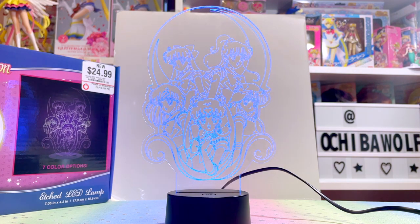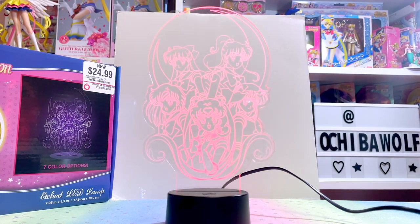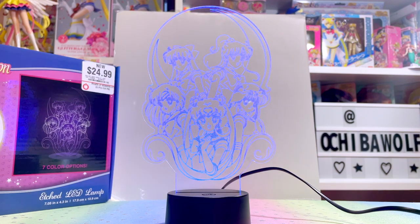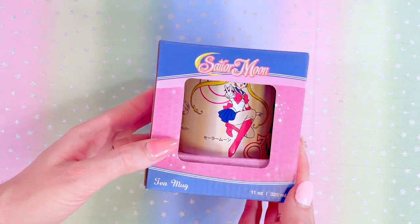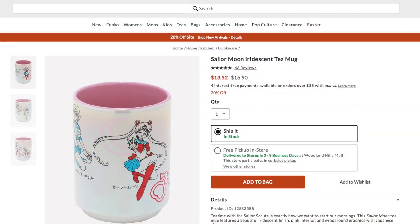Stick around until the end of the video because I will explain how you can get one for yourself. As of now they are not on GameStop.com, and I haven't even found them on the Just Funky Amazon store either, so I will be explaining where you can get them.